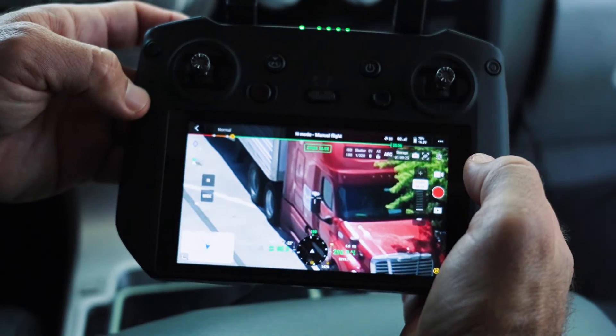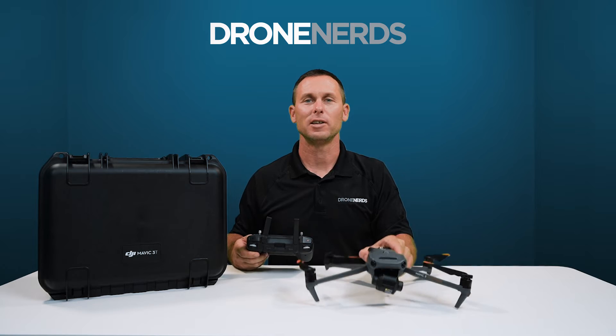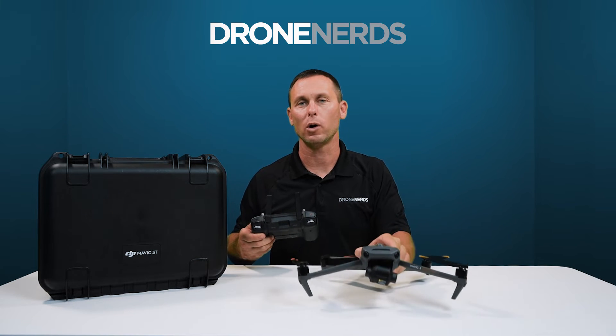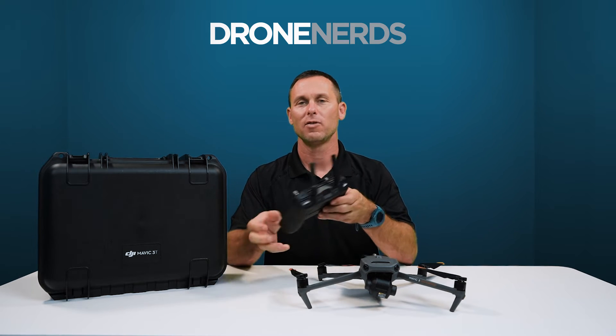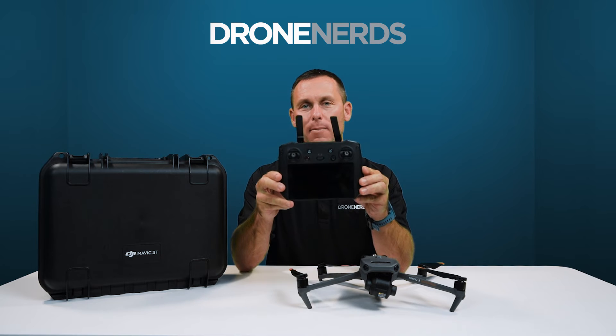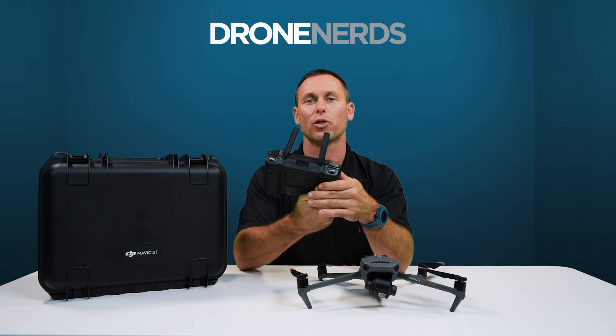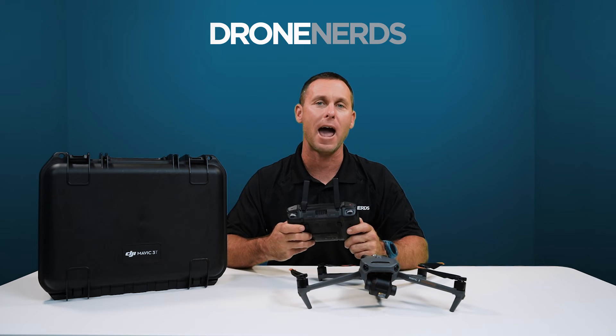I'm very excited about that, and I can't wait to see these features in the field. The DJI Mavic 3 Thermal comes with the RC Pro Enterprise remote controller. This has a 5.5-inch screen, 1000 nit brightness, and a 3-hour battery life. It also recharges in only an hour and a half.